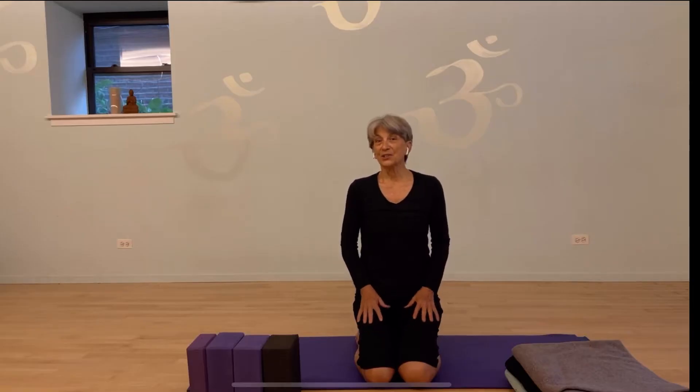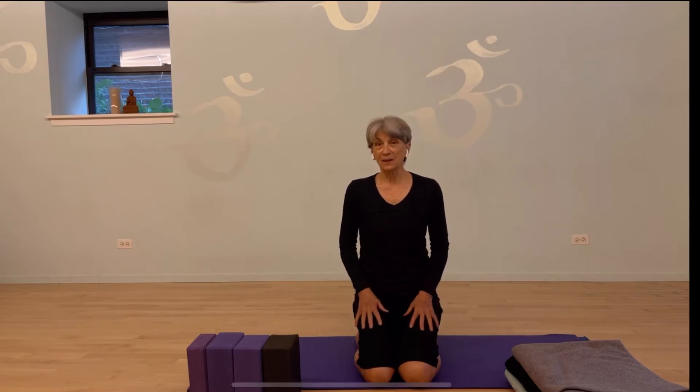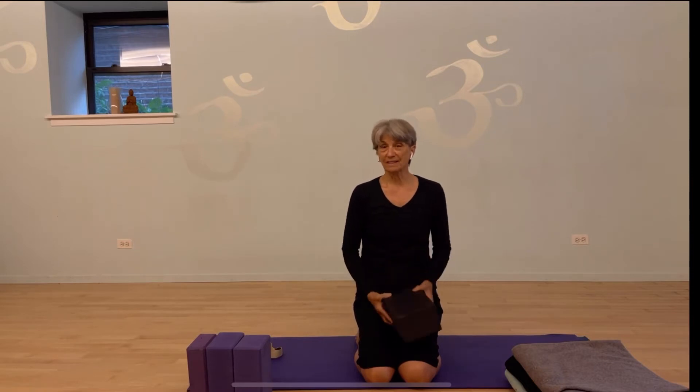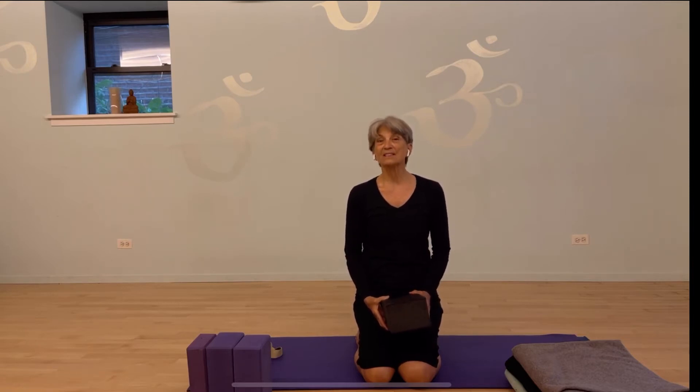I really like to start my practice in this version of Virasana, and I elevate myself on blocks. You could also elevate yourself on a blanket, but let me show you some of the blocks that are available. When I began yoga, all the blocks were these really solid wood blocks, and some studios and people still practice with them. I find them a little bit loud when they fall over and they're heavy.